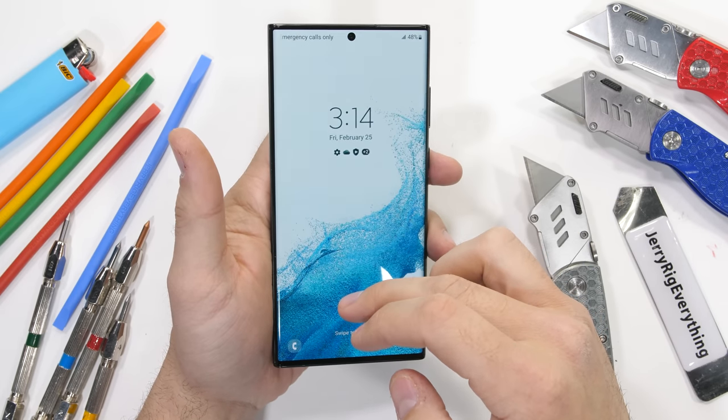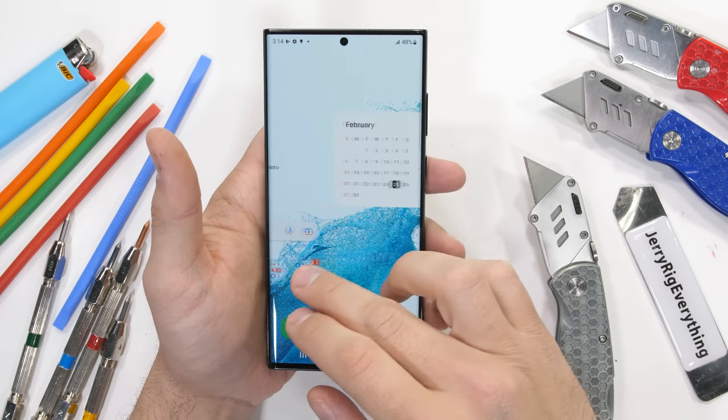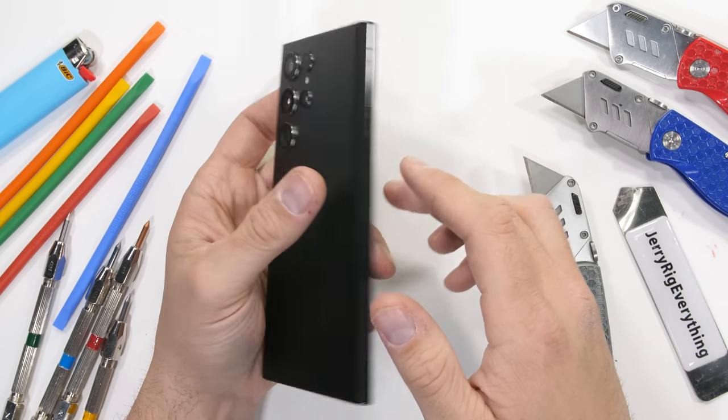Samsung has combined their Note line and S line of phones into one, and I'm definitely okay with that. The phones were basically the same anyway, minus the S Pen, so it just makes sense.